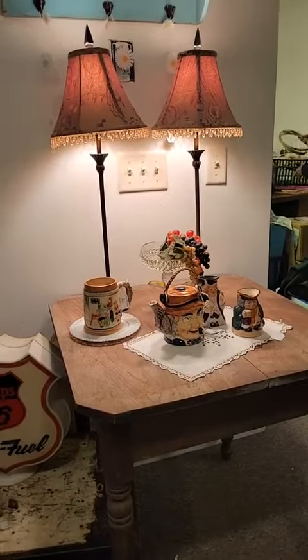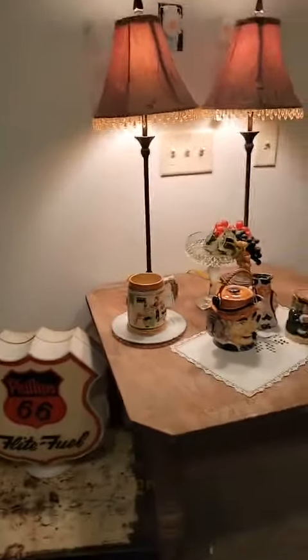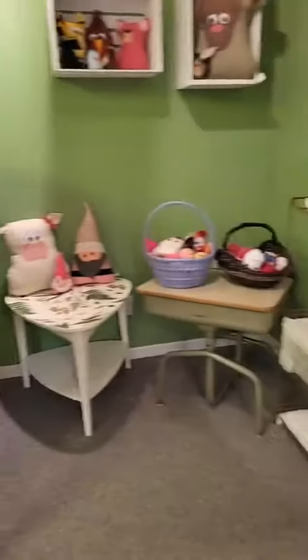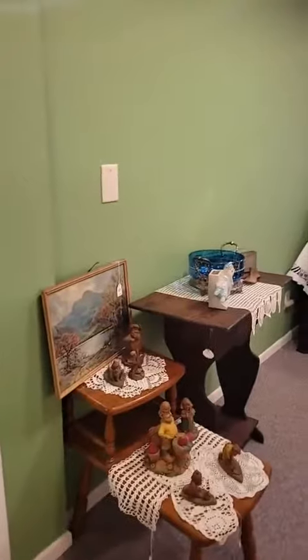And then there's this table — it's not perfect by any means, but we wanted to make use of all the space that we could. We still have a little bit of work to do with the animal section, but those are coming tomorrow morning.